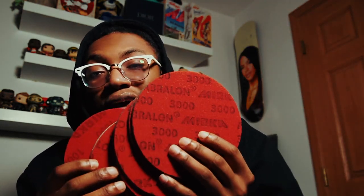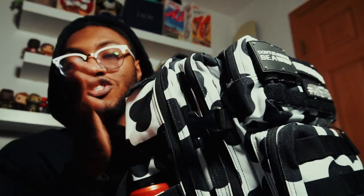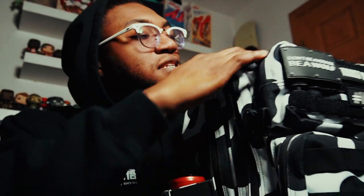When you go to tournaments they always say to have abralon pads because you're going to need to adjust surface at times. So I said let's go ahead and get them. Also in this pocket I have a purple pin.